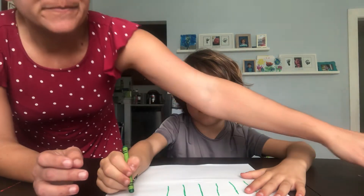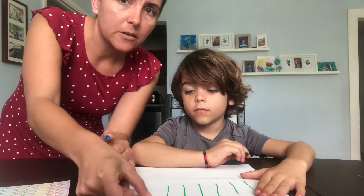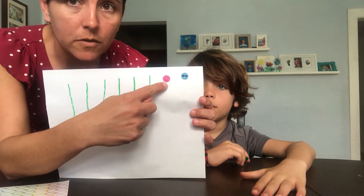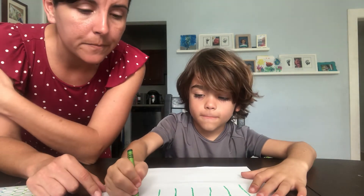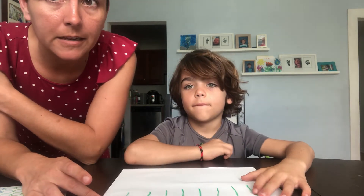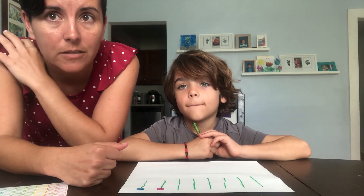Another thing we can do, especially when doing writing like this, is to put stickers on. If you don't have stickers, you can use stars. This gives him a visual of where we're drawing the lines, so he would start at the sticker and draw down. If you don't have stickers, draw a star, a smiley face, draw anything. That covers our levels of prompting — we just used the drawing example because it was easy to demonstrate.